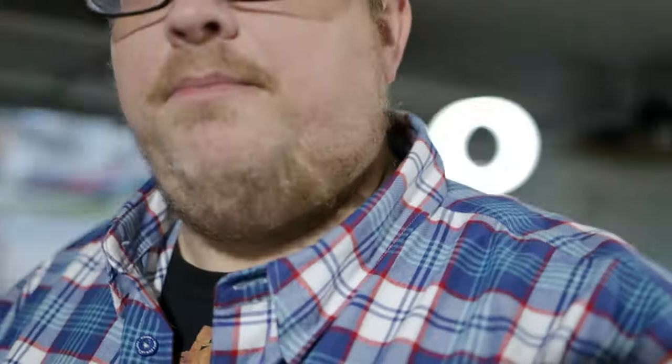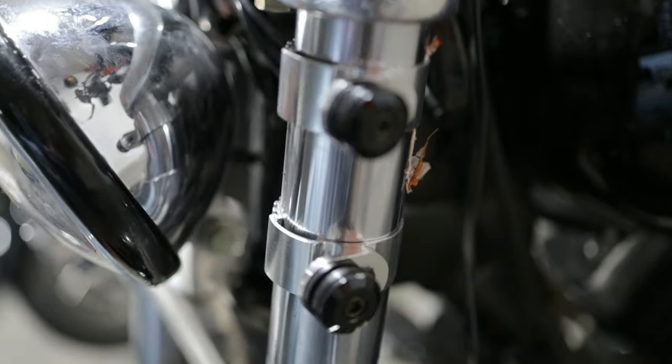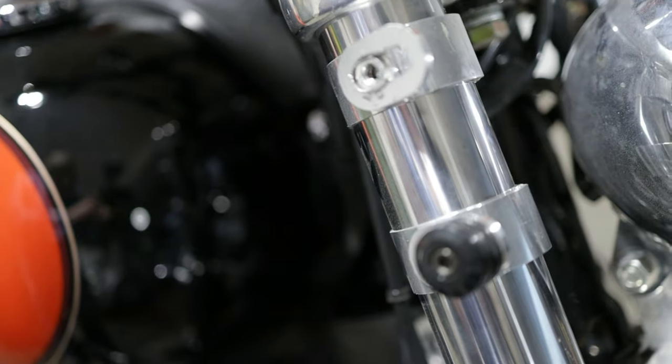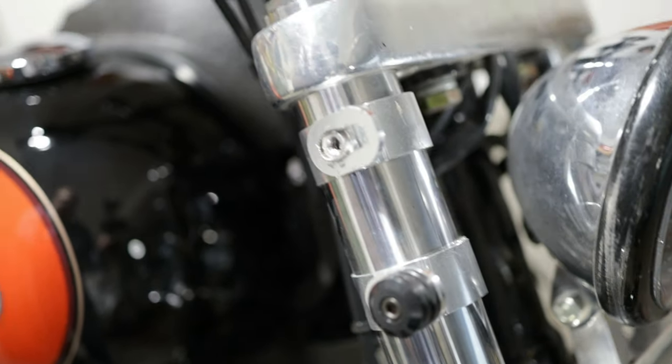All right guys, so a couple of things with this hardware from Memphis Shades — it's normally really, really good stuff. But that one right there, I'm able to move just fine, I have no issue moving that one around. But this one over here, the screw just comes out and it's kind of lodged in there. This is probably a one-off issue I'm having with the Memphis Shades brackets — it doesn't probably ever usually happen to anyone else, but because I'm filming it's going to be a pain in the butt. It does have a little wiggle, so I'm going to try and fix that.